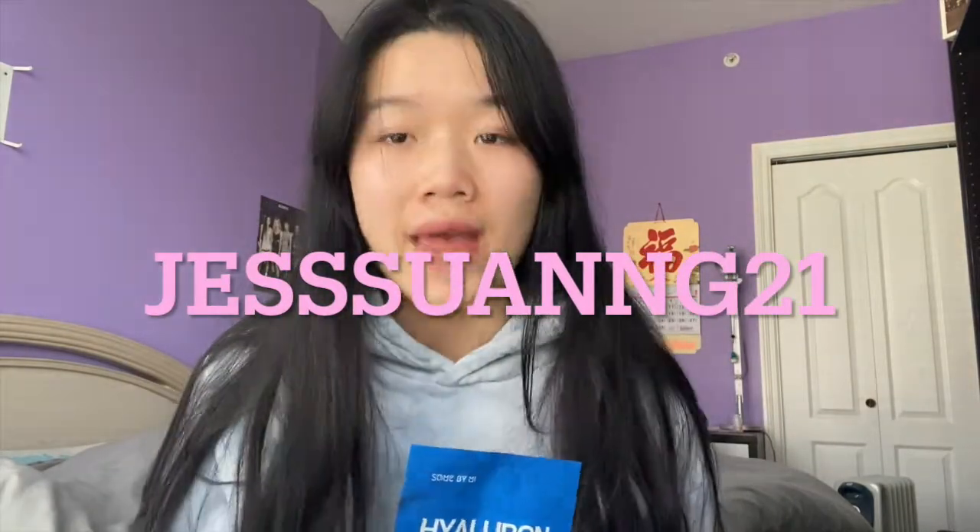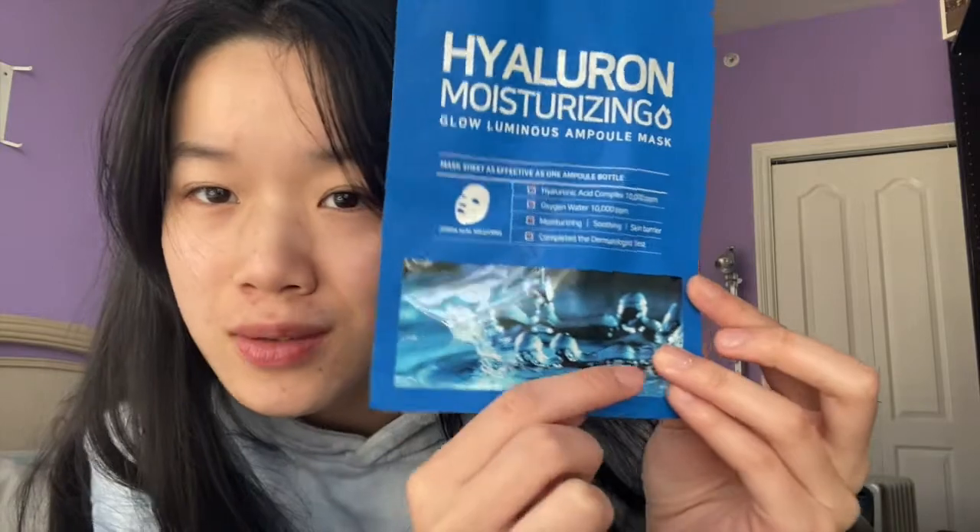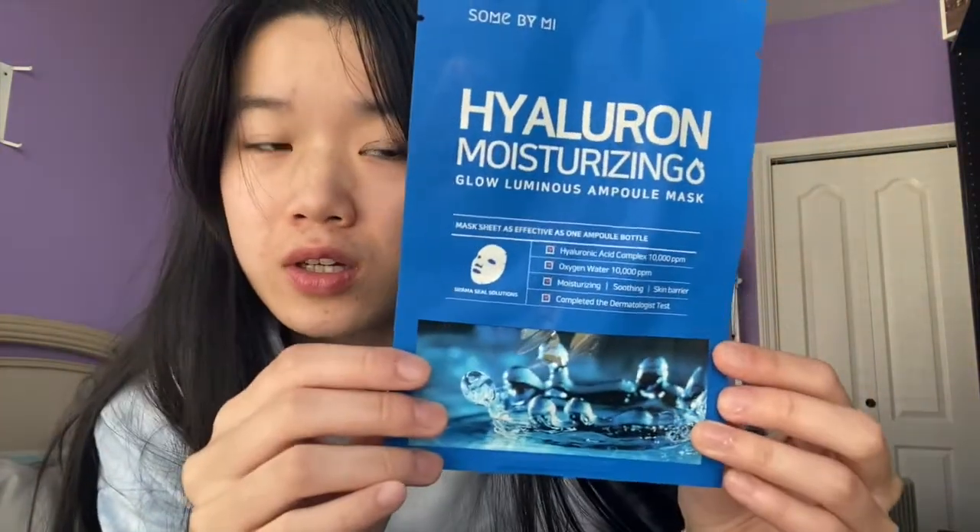The very first item I got is a pack of masks. You can also use my code jesswang21 — just my channel name plus the numbers 21 — for an extra juicy discount. It's a hyaluronic moisturizing glow luminous ampoule mask. It has this water symbol telling you it will moisturize your skin and glow it up. I'll be linking all these products in the description box below.